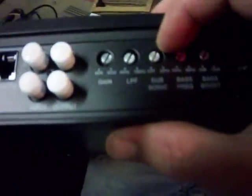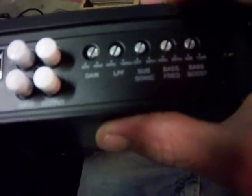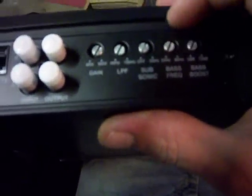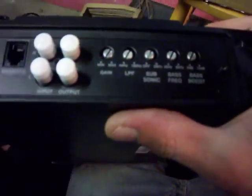Subsonic can be shut off and goes up to 50 Hertz. Bass boost frequency is adjustable 30 Hertz through 80 Hertz - that's pretty nice, so if you do want to boost a certain frequency you can. And then your bass boost goes 0 to 12 dB. Nice.